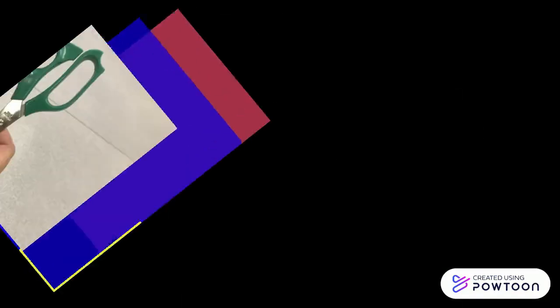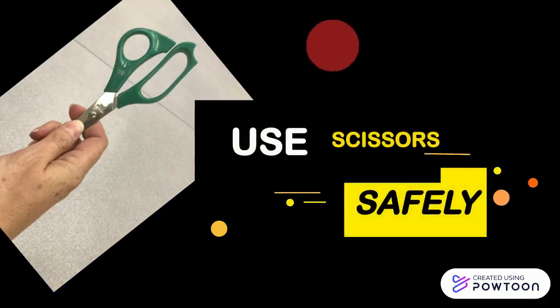We also need to remember to use scissors safely, which means keeping them closed when not in use and passing them handle first.